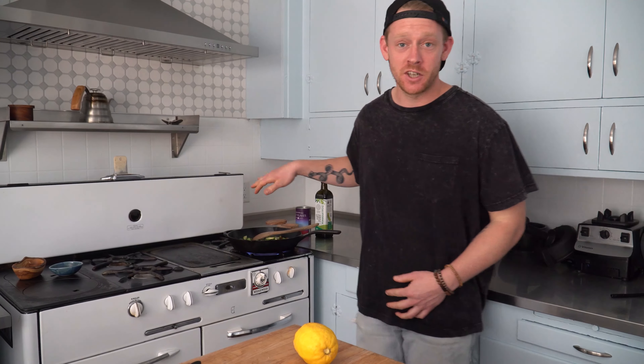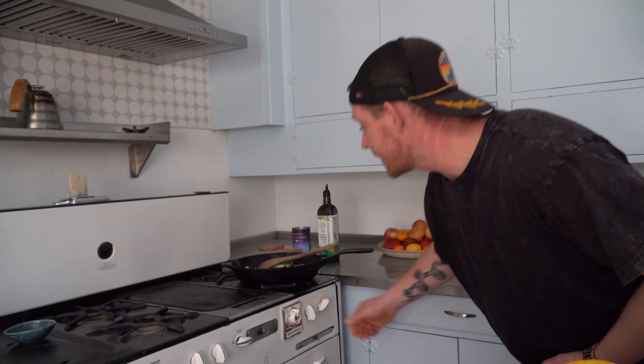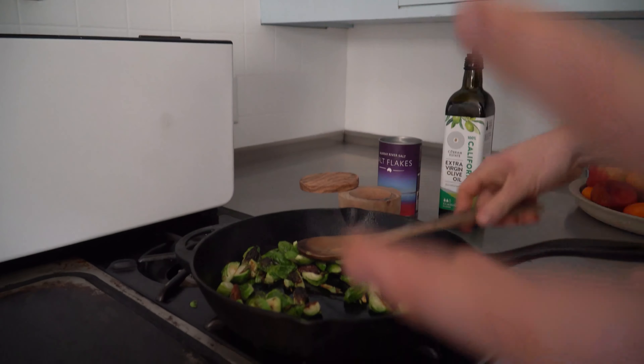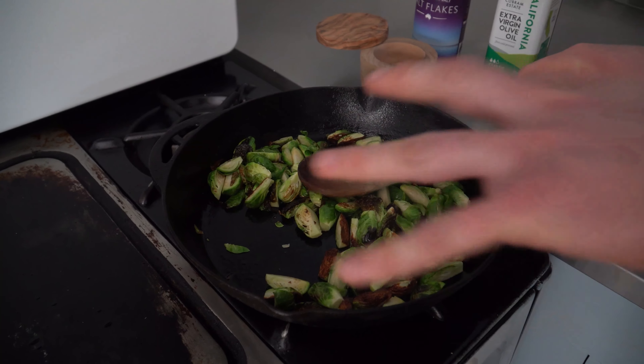So you've walked away and now you've come back — it's been about a minute and these Brussels sprouts have been cooking. What we can now do, if you're using a cast iron pan especially, is turn that heat down to about medium and take a look in here. Rather than taking the pan and shaking it around — that's going to take it off the heat — use a spoon and stir it so this pan stays right on the heat.